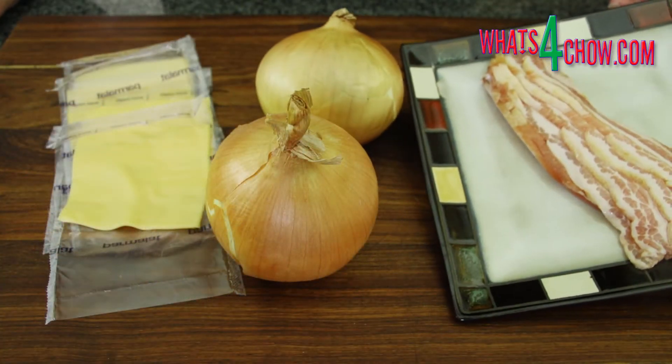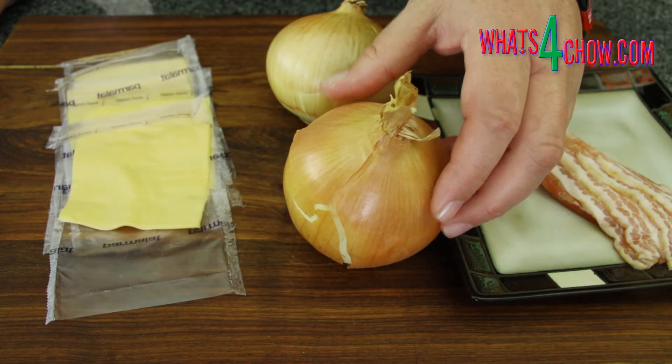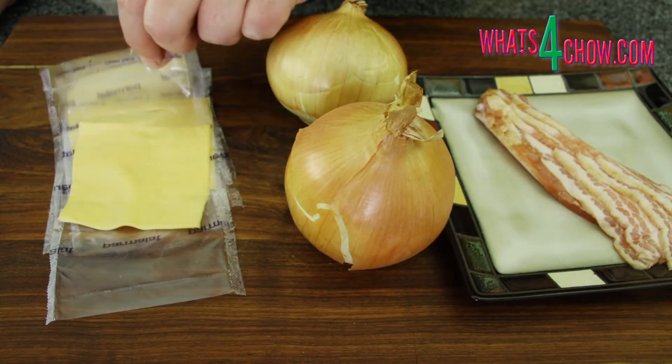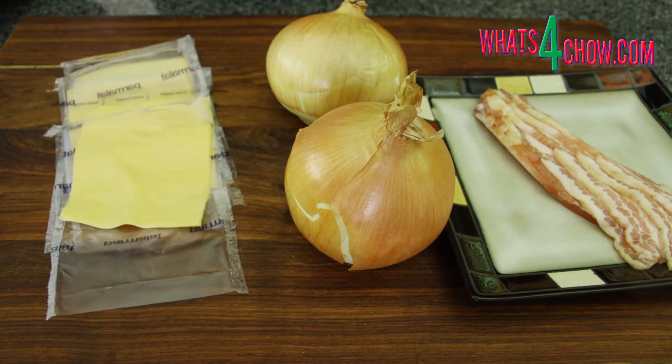The ingredients you will need are streaky bacon, large onions, and processed cheese slices. I cannot go into quantities as onions, bacon slices, and cheese slices come in all different sizes — simply follow the video.